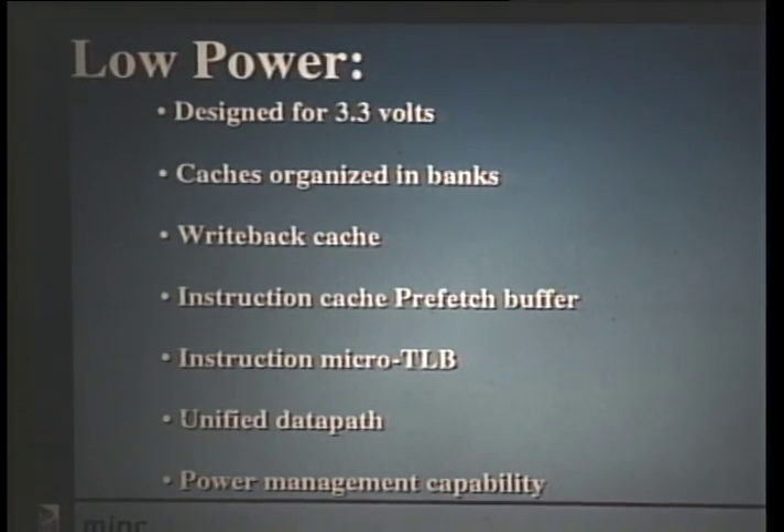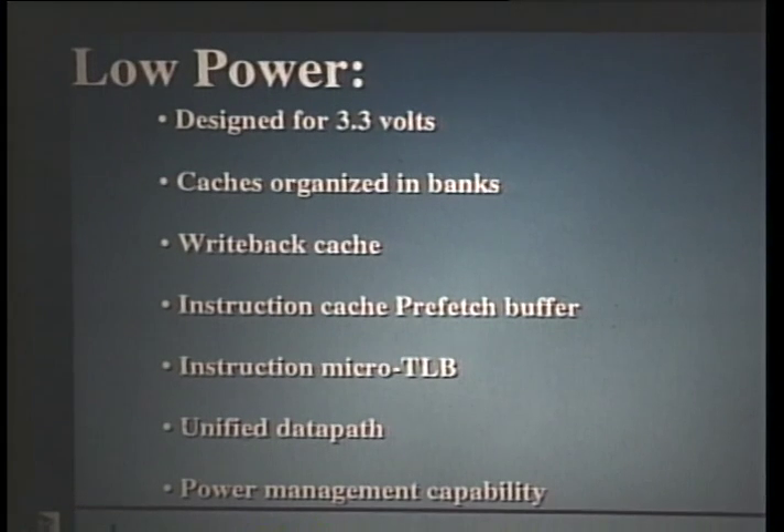We implemented an instruction micro-TLB, which holds the last two instruction translations and reduces the contention for the joint TLB, resulting in decreased power and increased performance due to a decreased number of stalls. And we unified the floating-point and integer data paths, which I'll also talk about in more detail later.